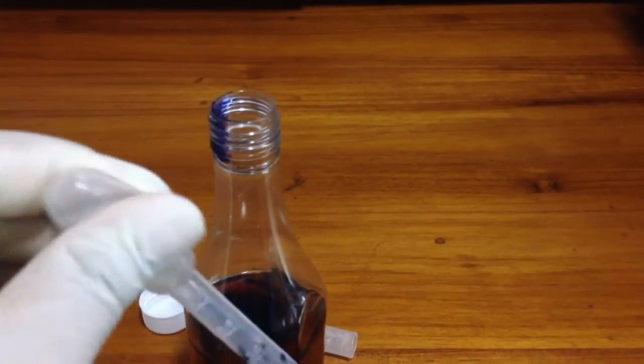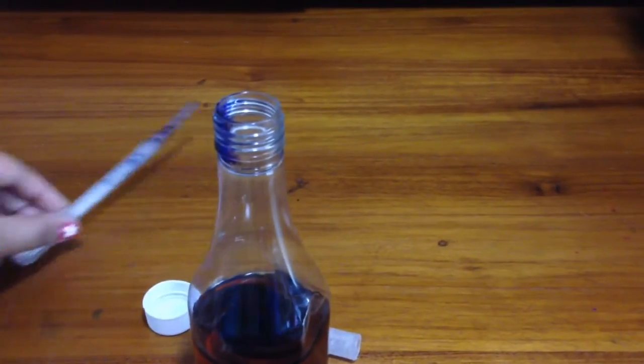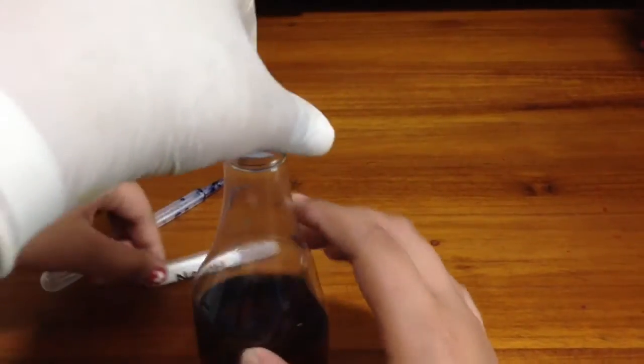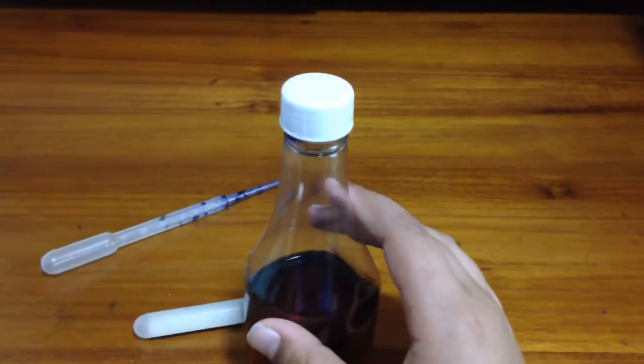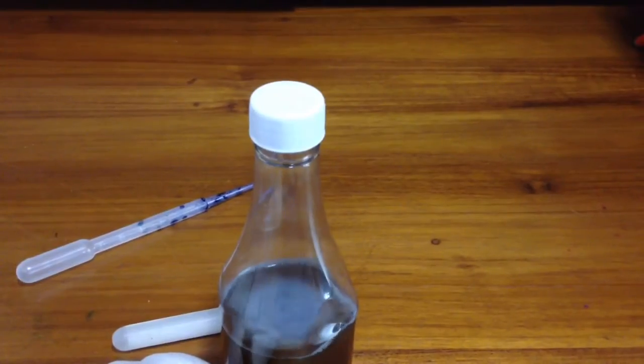As you can see the color is changing to blue in the bottle. Now put the cap on, take the cap, and shake it. As you just saw, it became blue and then it changed back to brown.